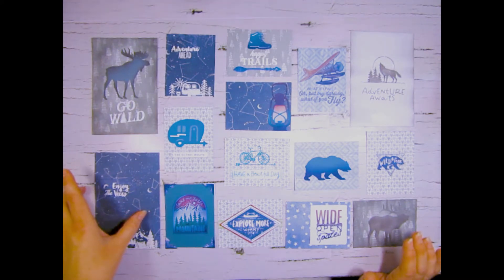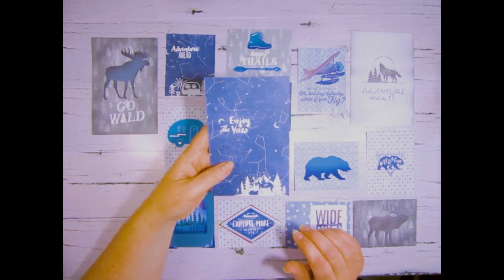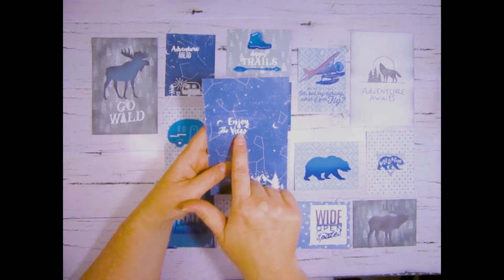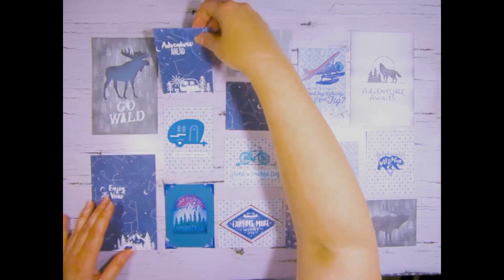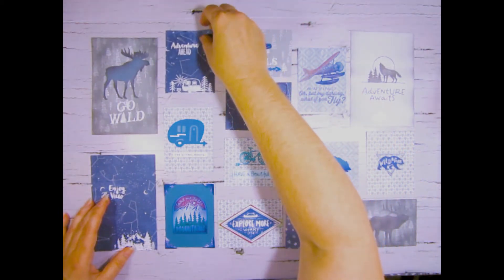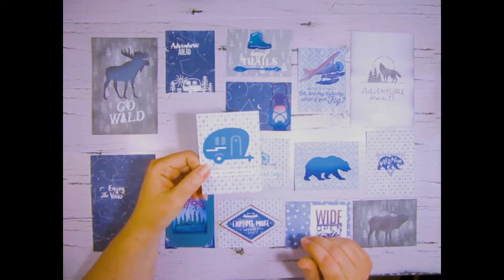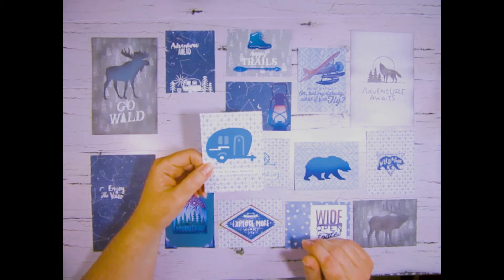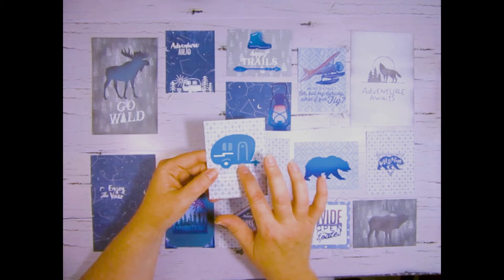This is from the Aurora collection — both the stamps and the cardstock. I used wet embossing to do the stamped images on this, as well as this one too. This again is from the Cricut collection of the Aurora images, which I did with the print and cut.